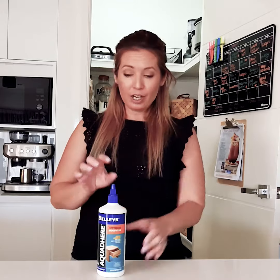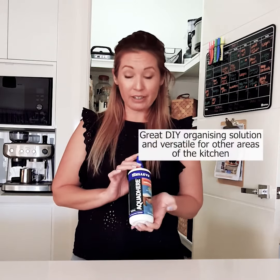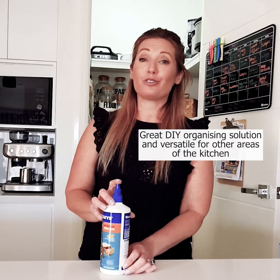Hey guys, and here from the Sew Homey. I'm so excited to bring you yet another DIY project. Today I'll be making a wooden riser. I'll be using the Sellys Aperty interior, which is a high-quality PVA glue. It dries clear and it doesn't stain the timber. Such a great adhesive for your woodworking projects.